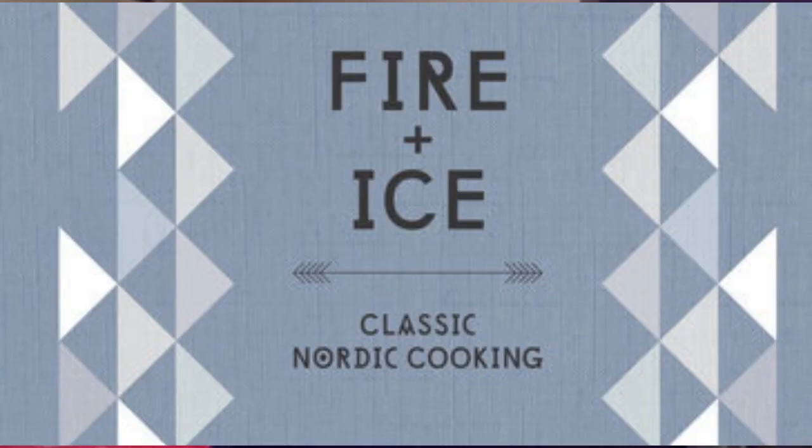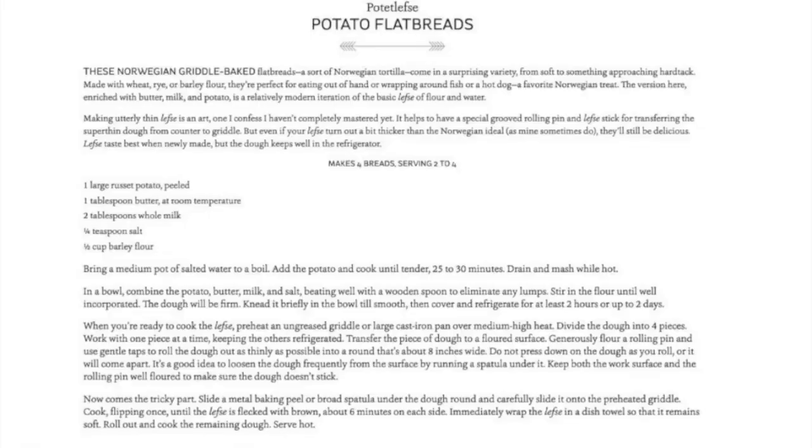I just want to share a recipe for lefse that I found, and this specific recipe comes from Dara Goldstein's cookbook, Fire and Ice: Classic Nordic Cooking. This recipe calls for potato, butter, whole milk, salt, and barley flour.